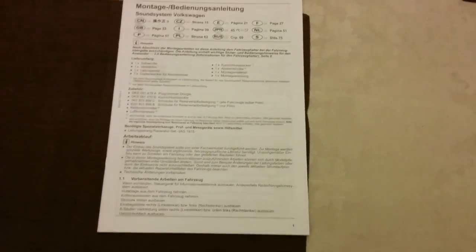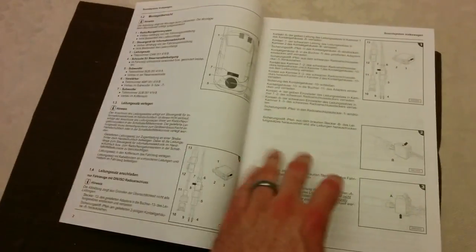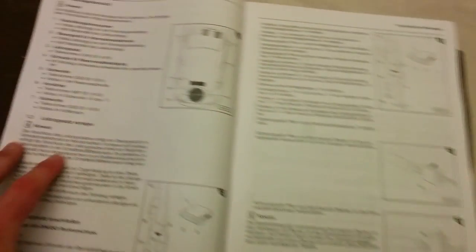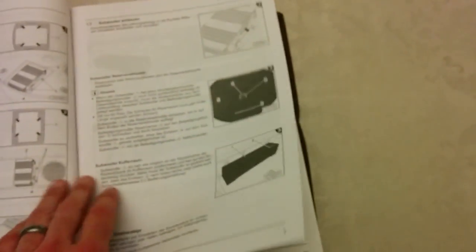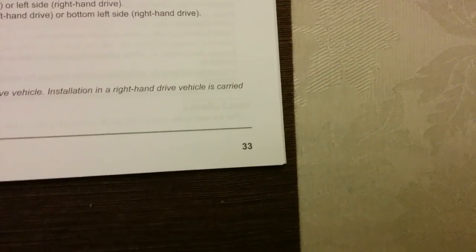Also included is an instruction manual on installation, and you can find the digital version of this online. It shows this is supposed to be installed in the spare tire wheel well, with a bunch of wiring diagrams. The first part is in German — eventually you get to English on page 33.